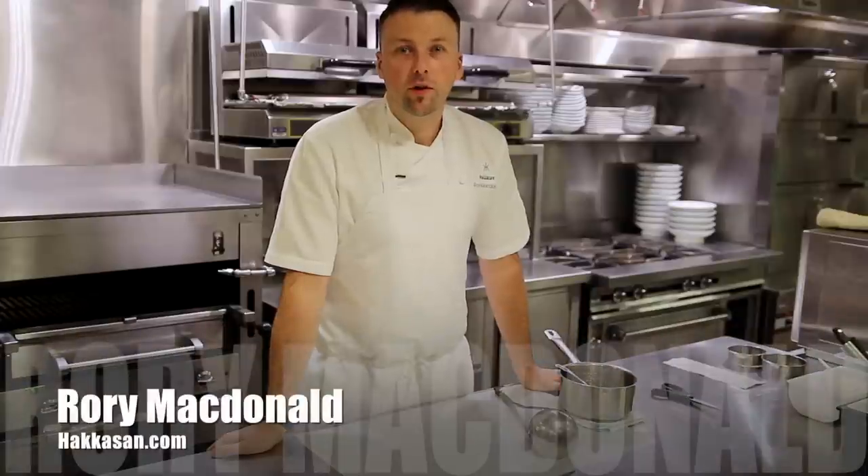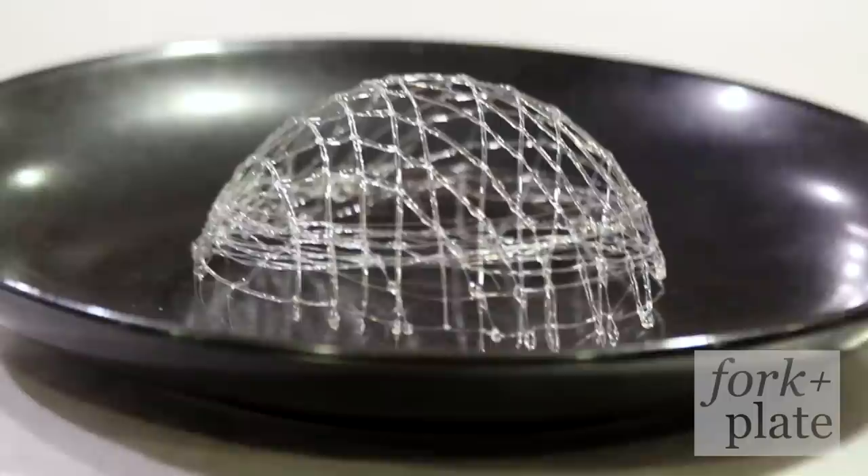Hi, I'm Rory MacDonald. Today we're at Pakistan, New York for forkandplate.com, and today we're making sugar cages.